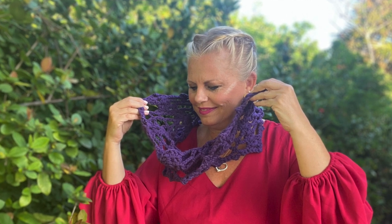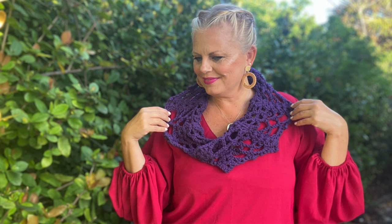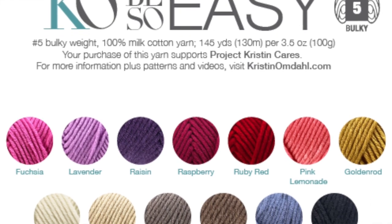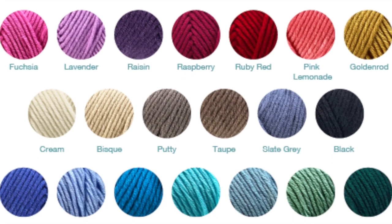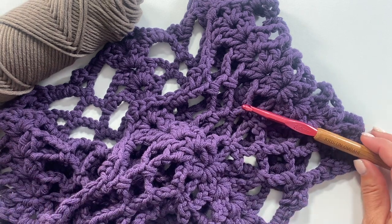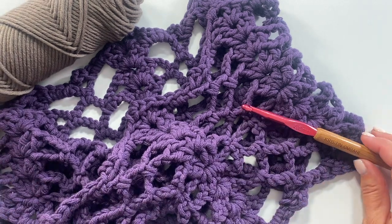This is a very quick one-ball project. It's a great project for a beginner because the stitch pattern is easy to memorize. You will need one ball of Be So Easy yarn, which is my number 5 bulky weight milk cotton yarn — 145 yards per ball — and a size L-11 or 8 millimeter crochet hook.